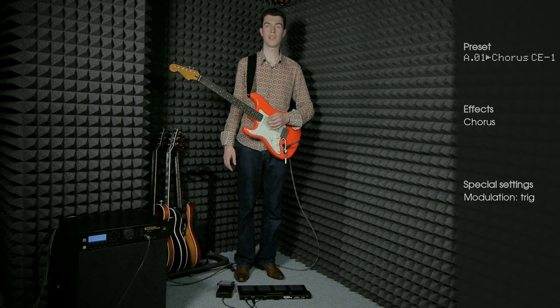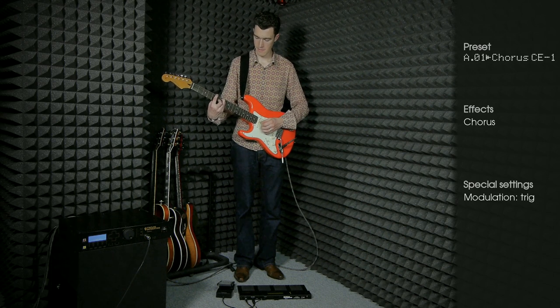Here are some chorus and flanger sounds.